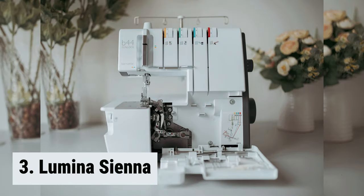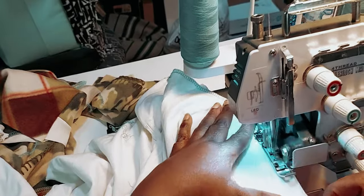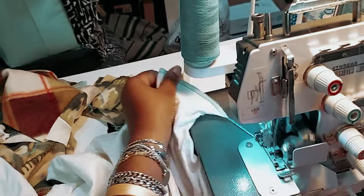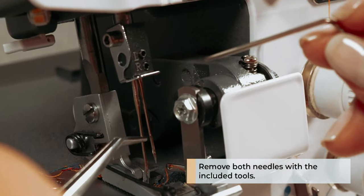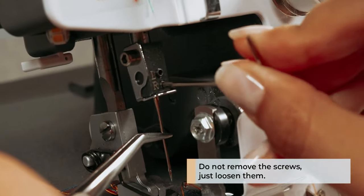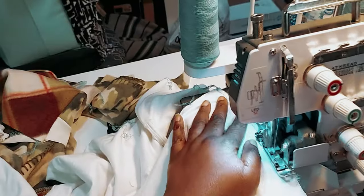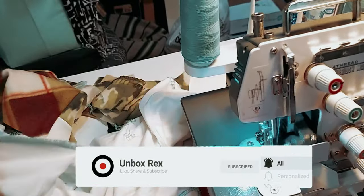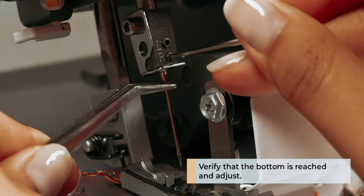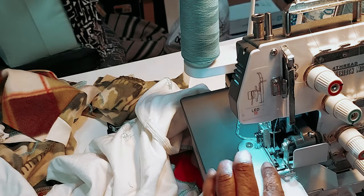Number 3, we have the Lumina Sienna. The Lumina Sienna Serger Sewing Machine is a versatile and efficient sewing machine that offers both 3- and 4-thread serger capability. With its adjustable stitch length, it is perfect for all your sewing projects. This heavy-duty overlock machine is made with a fully metal frame, making it durable and sturdy. One standout feature is its color-coded threading system, which simplifies setup and use. It comes factory-threaded and includes a threading chart for added convenience. With high-speed capabilities of up to 1,250 stitches per minute, the Lumina Sienna excels in creating professional edges, hems, and seams. The highlighted LED light and automatic fabric trimming add to its convenience.